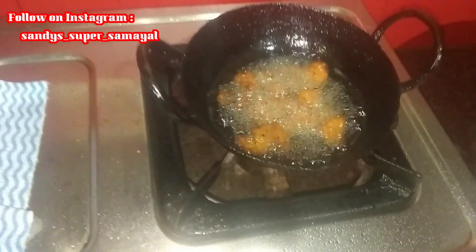It is very crispy — actually, it is not very crispy. So let's try this recipe.